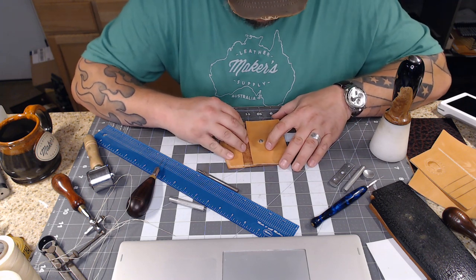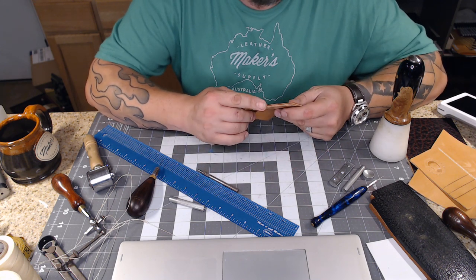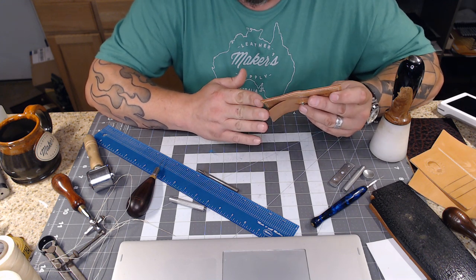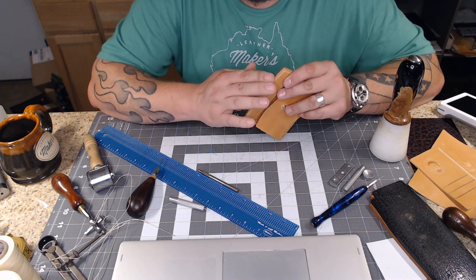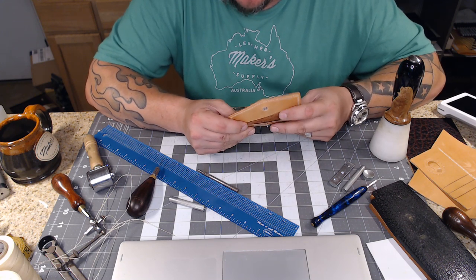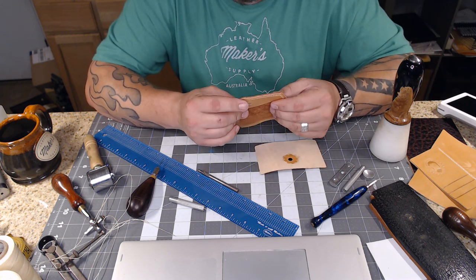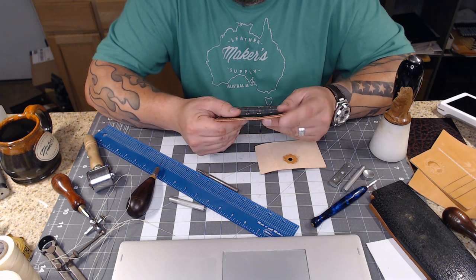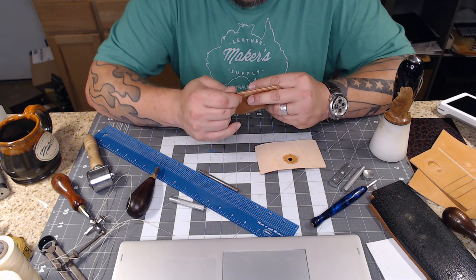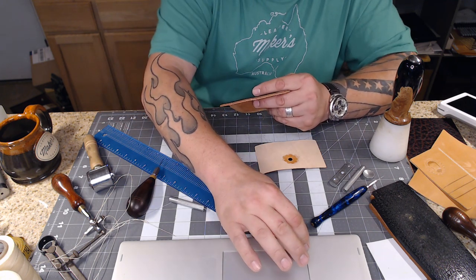I'll press fit the snap to make sure it fits - the first one is always hard because that female end has to bend into shape. After you put it together and pull it apart the first time it should loosen up and work just fine. I also need to go ahead and sand and burnish this little edge here. My sander is outside but I'll hit it real quick - where these two leathers come together will be a little more difficult to burnish but the indelible burnishing solution should take care of it. I need to sand it a little bit first.